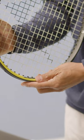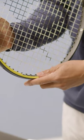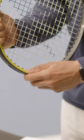Adding weight right to the top at the 12 o'clock position increases the swing weight more so than any other location, making it the best way to increase the swing weight with minimal added weight.